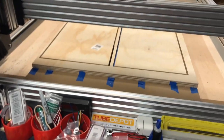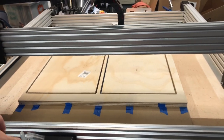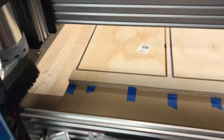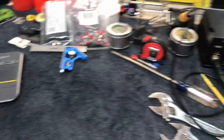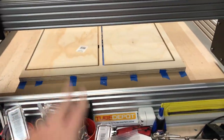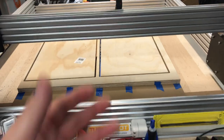Just like that, we've got a top and a bottom made. One thing I can say is - you saw me run it earlier without the dust boot - it is a metric crap ton cleaner when you actually use the dust boot. As you can see here, my workspace is actually quite clean. We're done with the major parts now. There are only a couple more pieces left that I need to deal with, and we'll come back to those later.